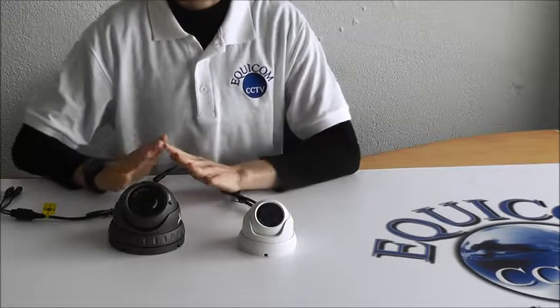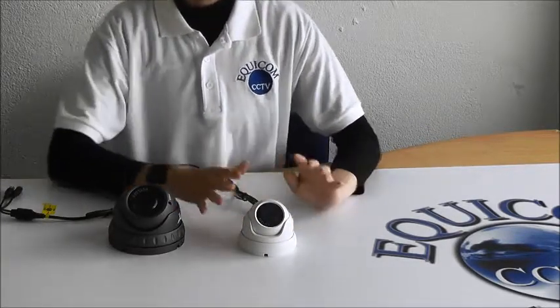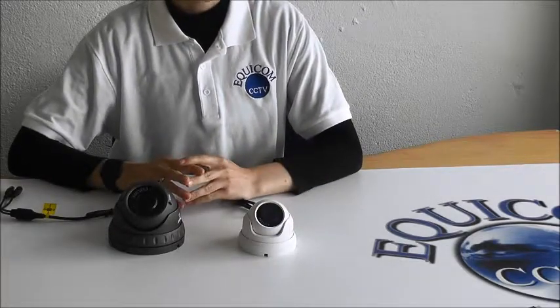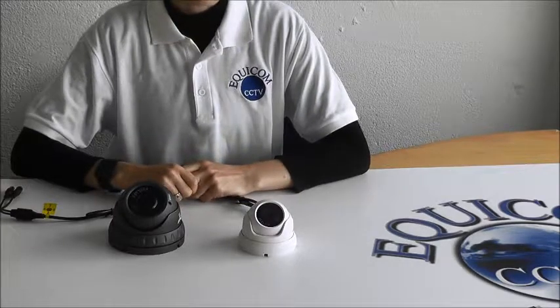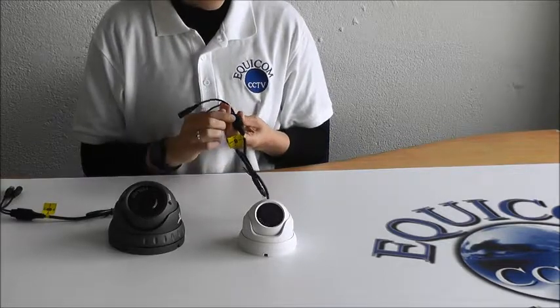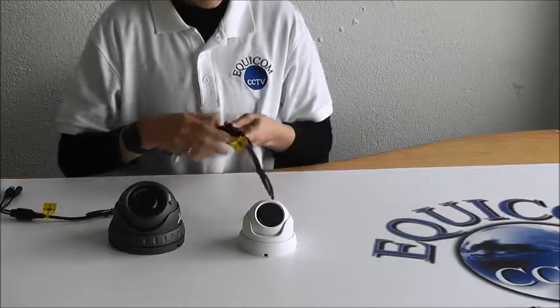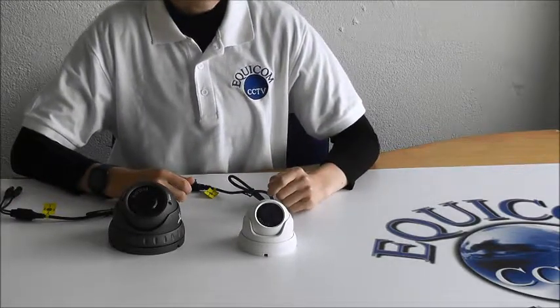We stock 3 megapixel and 5 megapixel in both styles of cameras, and they're also available in white and dark grey. All of our cameras are 4 in 1, which means you can change the mode of the camera. On the cable there are 4 possible modes and you just switch the toggle to change the mode. You can change them to analogue, AHD, TVI, and CVI.